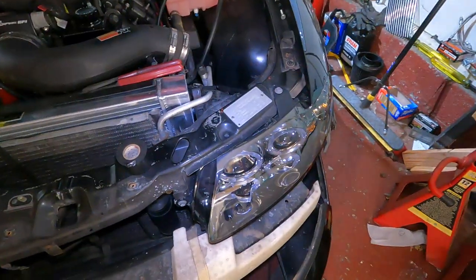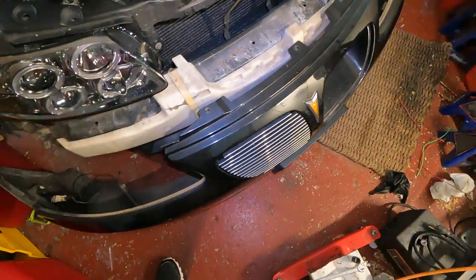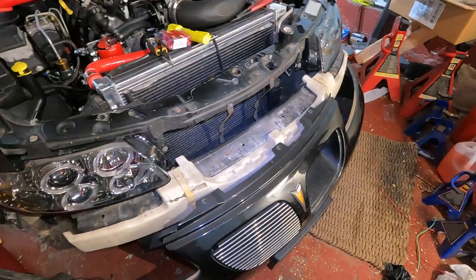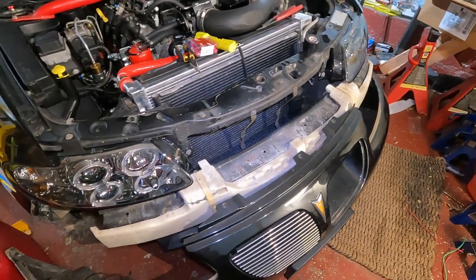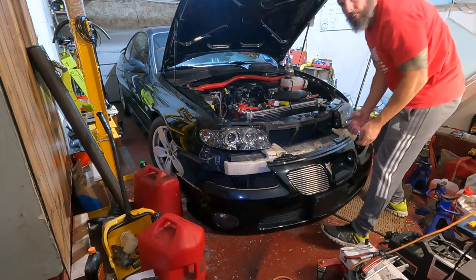Alright guys, got the driver side in, got our little side light in. Let's try to get this bumper on and see how easy that is — that was my first time taking it off and it went pretty easy, so I can't really complain. Let's try and struggle this thing on. Let's see if we can get this guy on.